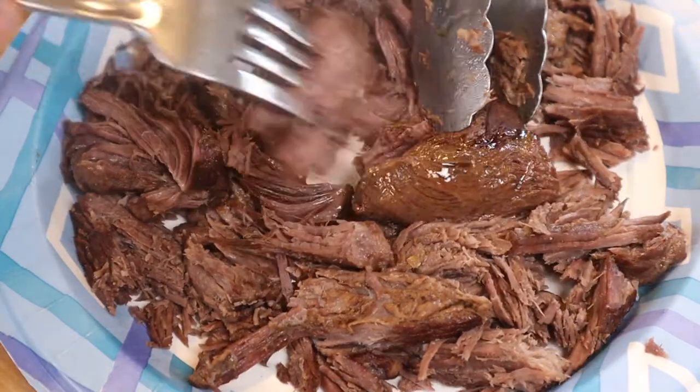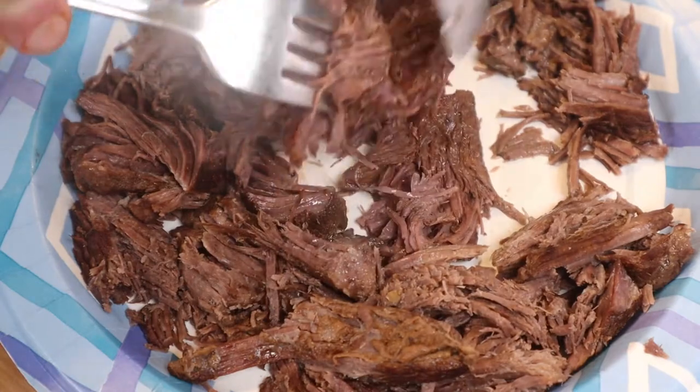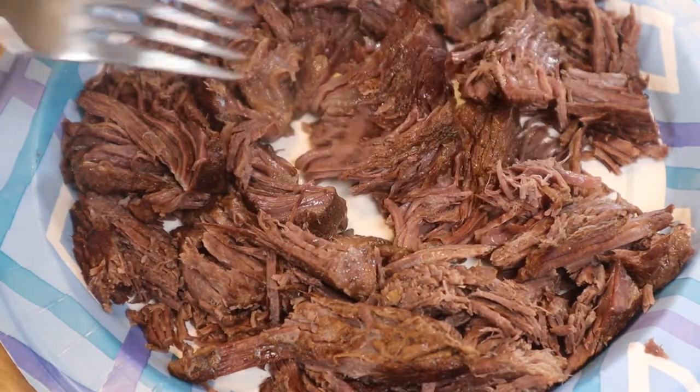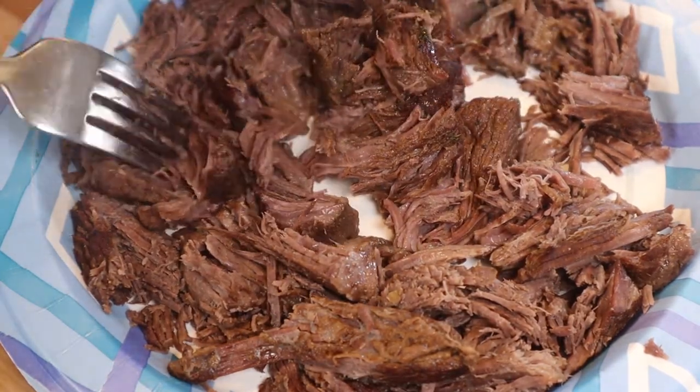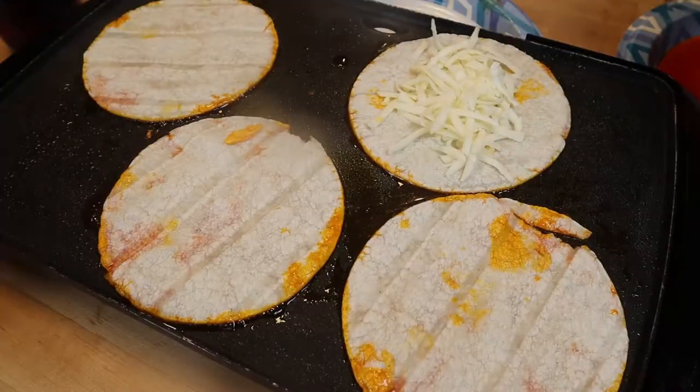I strain the rest of the broth so the meat and broth come together. I also save a little of the fat that was on top of the broth so I can fry my tacos in it.